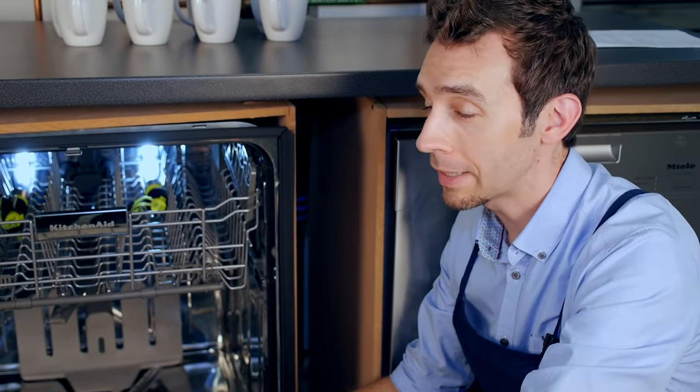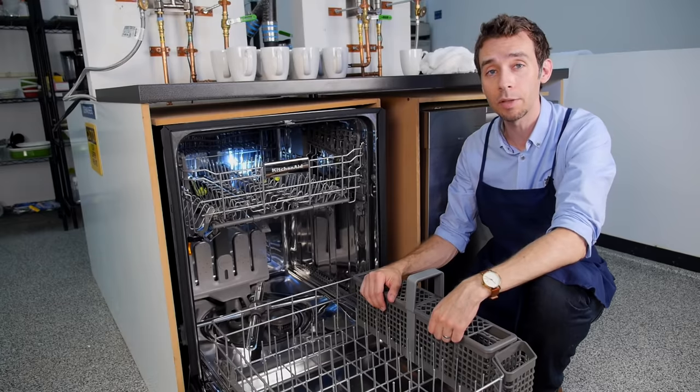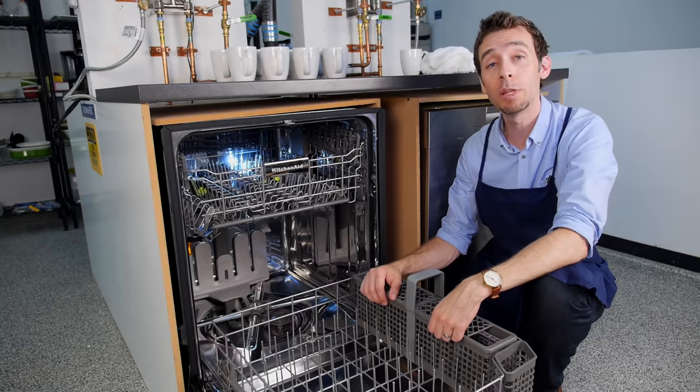As you can see, cleaning the filter on your dishwasher is about as easy as it gets. If you're noticing any problems with your dishwasher performance, this should be the first thing you try.